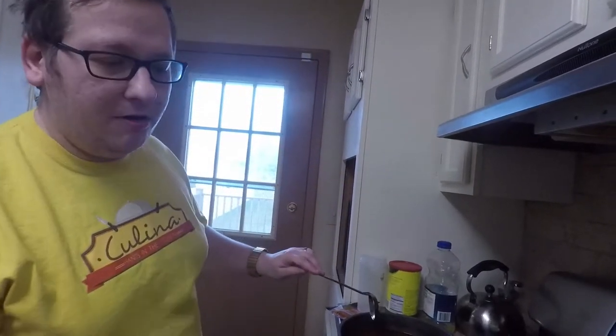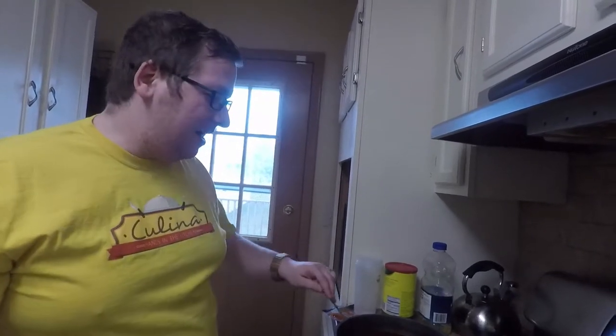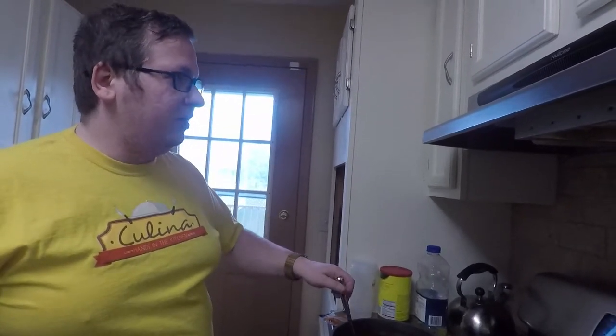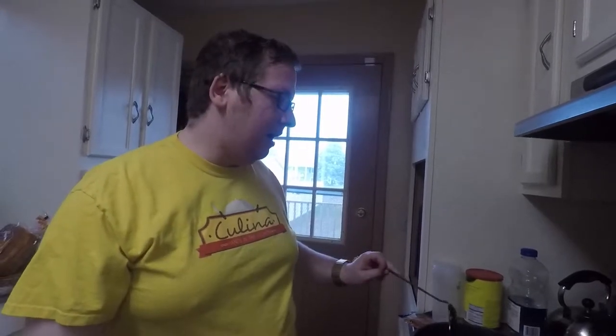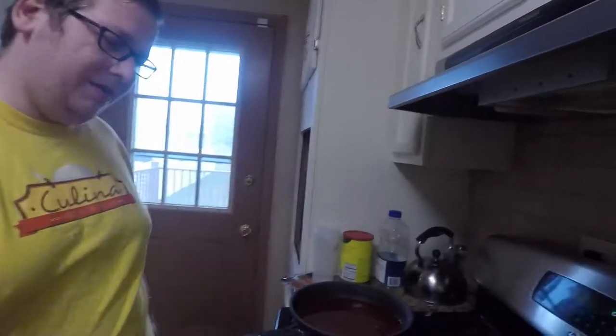That's one of the problems with store-bought soups — you're limited to whatever they give you. Whereas if you're making your own, you can do exactly what you want. And that's the really awesome thing about hot pot: you can cook whatever you want, whoever is eating with you can put in whatever they want. It kind of allows you to have a communal eating experience that you can't really get from normal food. Once it boils again, cook it for about five minutes and it's done.